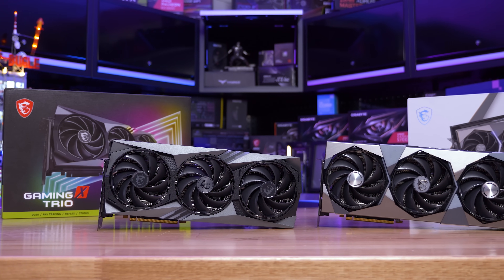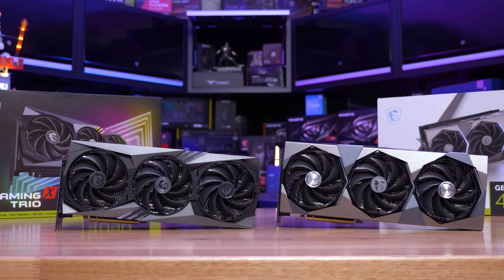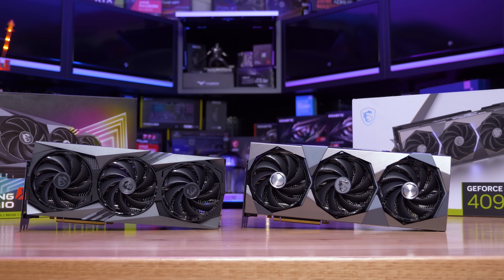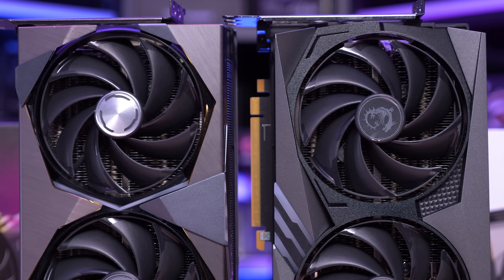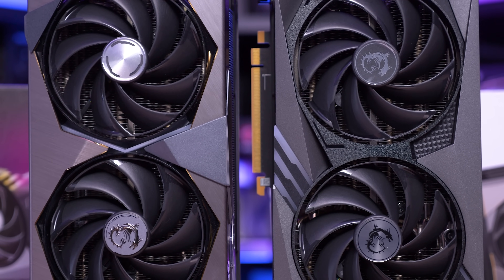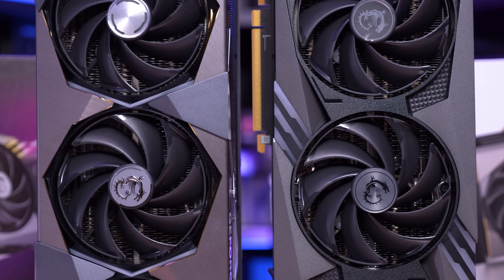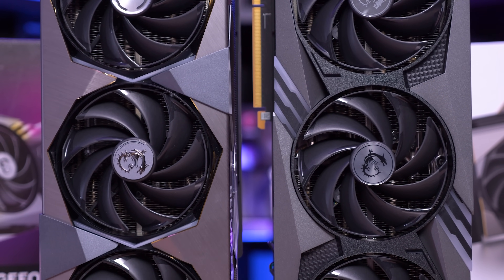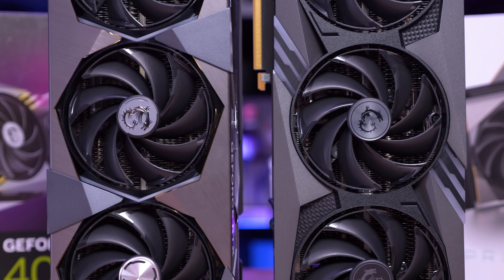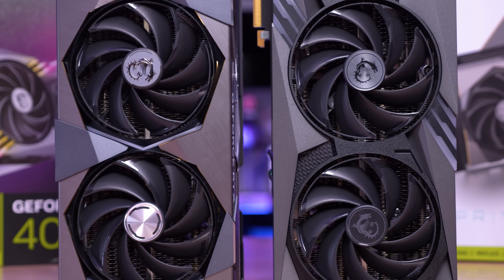From the front they do look very similar, though not really identical in design. In terms of size they are basically the same — the Gaming X Trio measures 337mm long and the Supreme X 336mm long. They both pack a tri-frozr 3 thermal design using three Torx fan 5.0 fans, and are roughly the same height: 142mm for the Supreme X and 140mm for the Trio. The only real difference from the front is the fan shroud design. The Trio uses an all-plastic design which doesn't look bad, but it does look a little cheap next to the Supreme X which is largely wrapped in brushed aluminium.